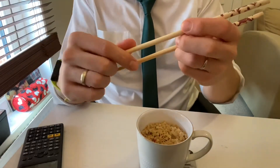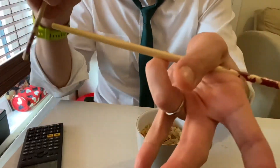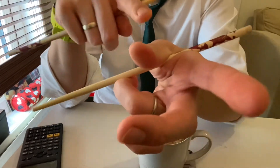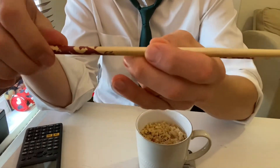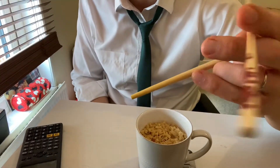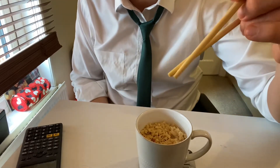Your second chopstick you just hold freely in these two fingers. You want your ring finger and your thumb, just under your knuckle there. Then you've got two fingers free — this top chopstick is the only one that moves. The bottom one stays still.